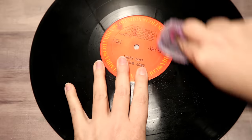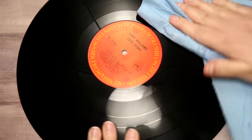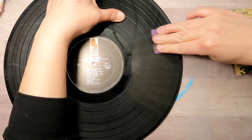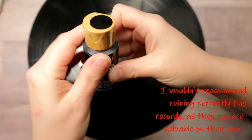You do want to clean your record with rubbing alcohol. I personally felt uncomfortable ruining a perfectly fine record because they are valuable in their own right. So I found one that was quite scratched up to begin with to use as my project canvas for today.